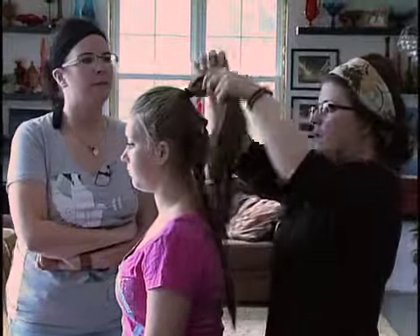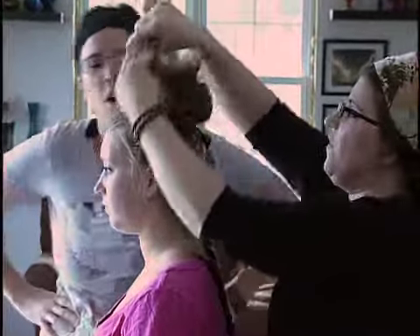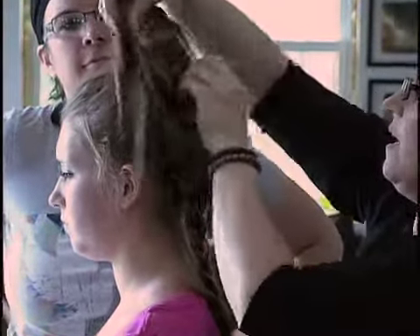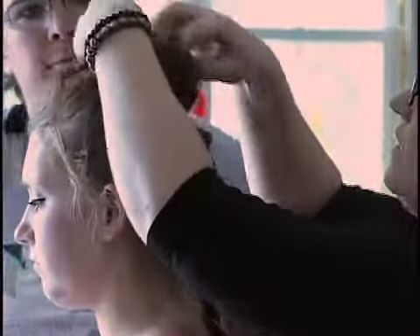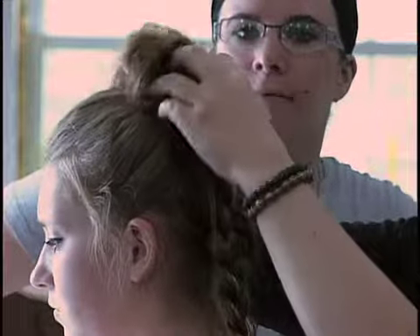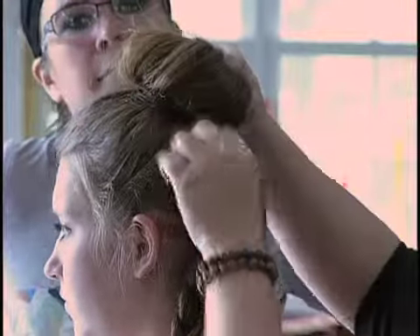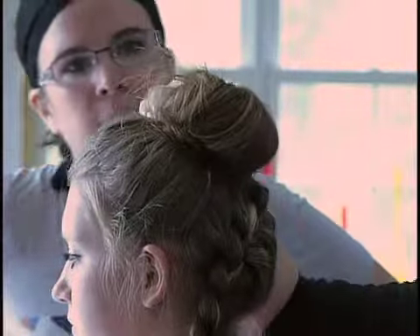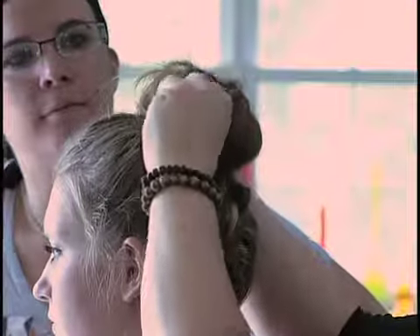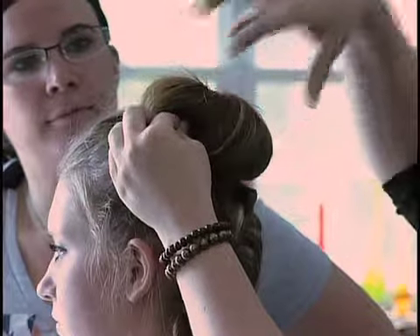The messy bun is actually a very hard thing to do. Watch closely — you just kind of take it, twist it around, and this is one way to do it. I just keep twisting, then play with it so it lays down a little more so it doesn't go straight out. This is a semi-messy bun. Then take either clips and clip it down, or use the bobby pins again. You just twist it around and then bobby pin it.